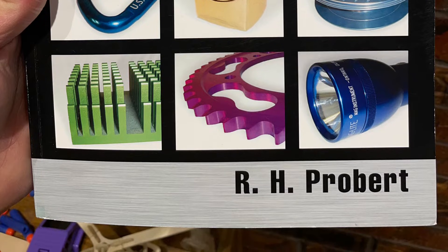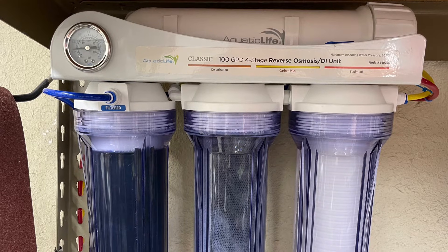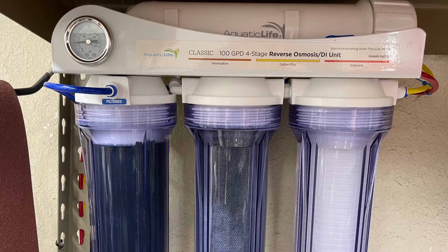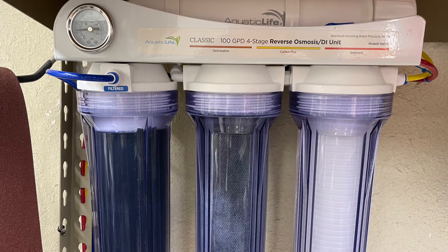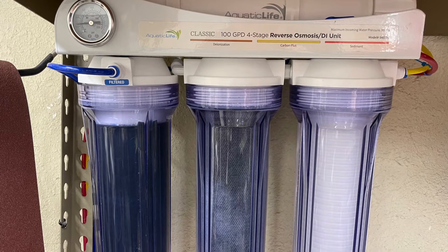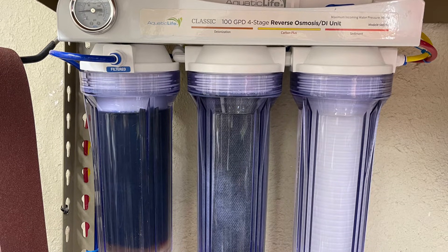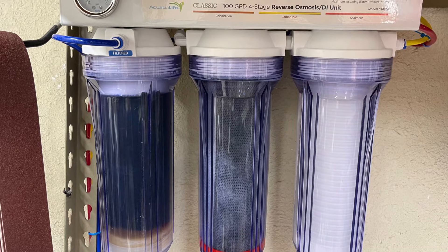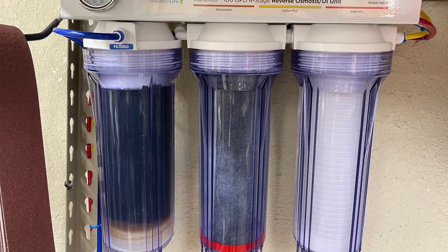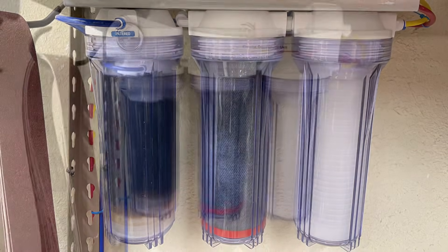Let's talk about some of the equipment. You're going to need a lot of clean water, so you need an RO/DI system. This one puts out zero parts per million water and I think it'll do 100 gallons a day. It was $180 on Amazon. I have two pressure tanks underneath my workbench, and that water gets plumbed from the tanks to my milling machine, my blasting cabinets, and my anodizing setup.